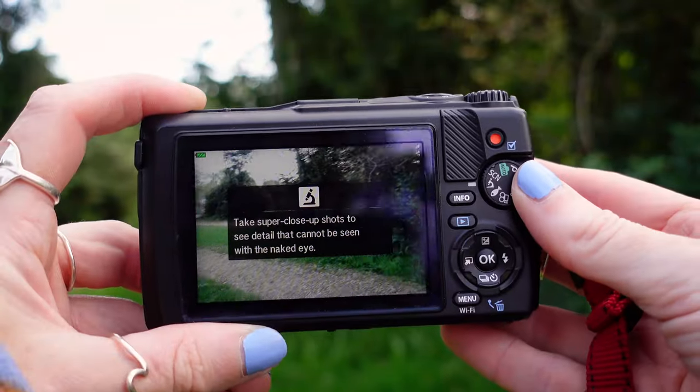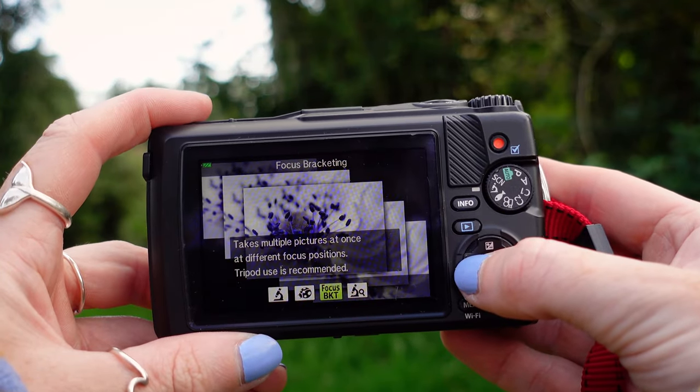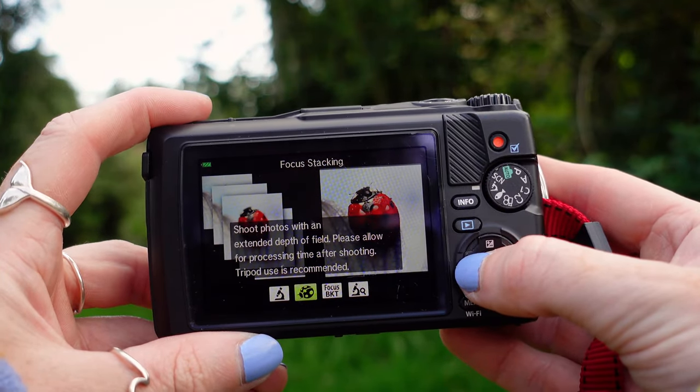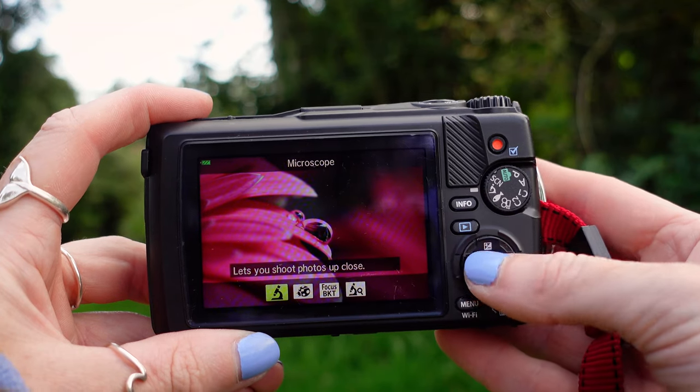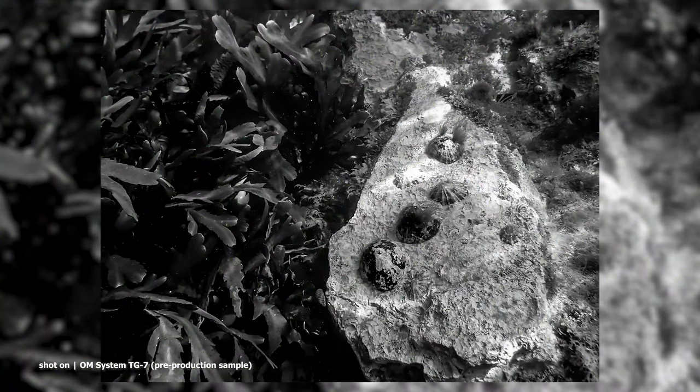The TG7 has been packed full of some really useful shooting modes. We've got four separate options for macro: microscope mode, microscope control mode, focus stacking, and focus bracketing, where you can actually shoot up to 30 frames while adjusting the focal position.